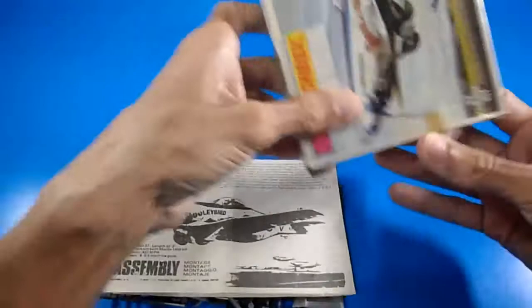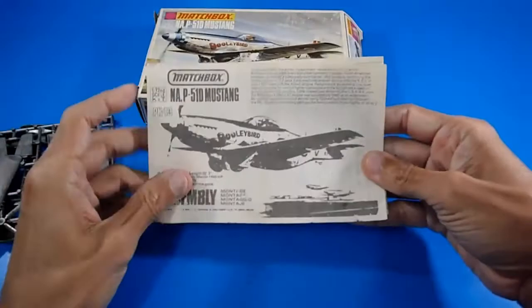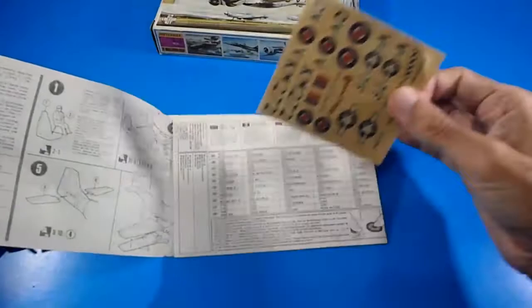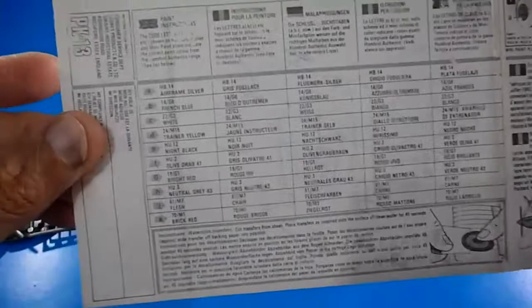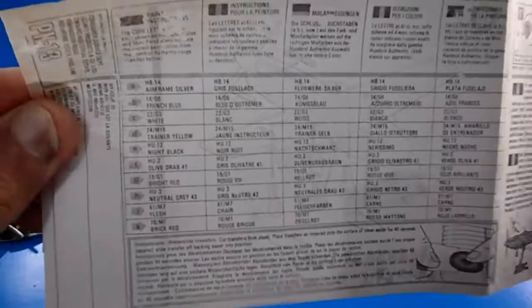Starting with the building instructions — it's a small instruction sheet, a long paper folded in three parts. They use the same image as the box cover on the front, and they include specific painting information recommending Humbrol paints, a British brand.